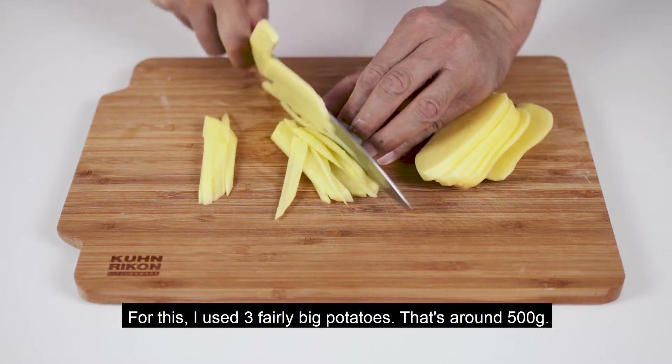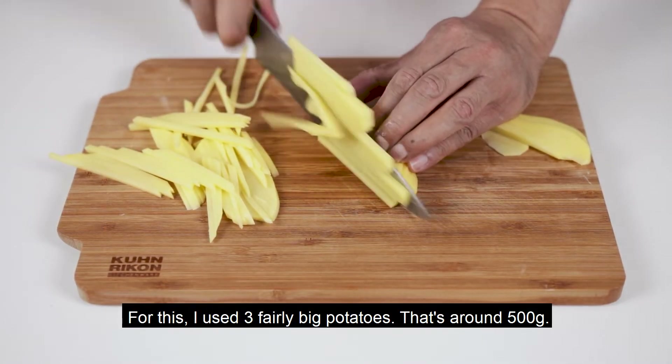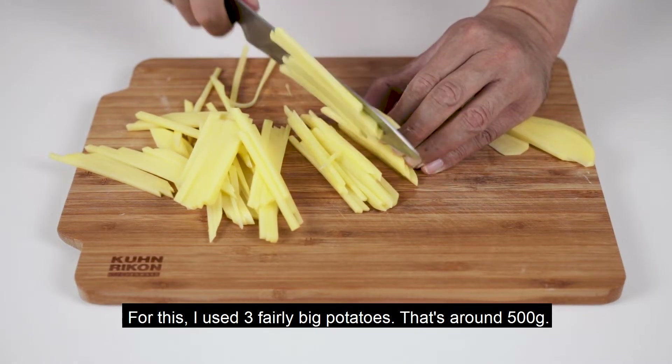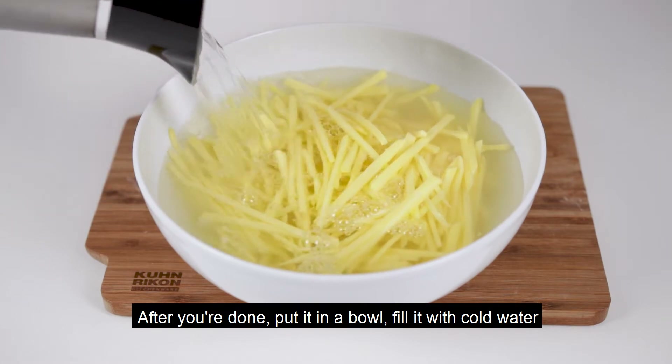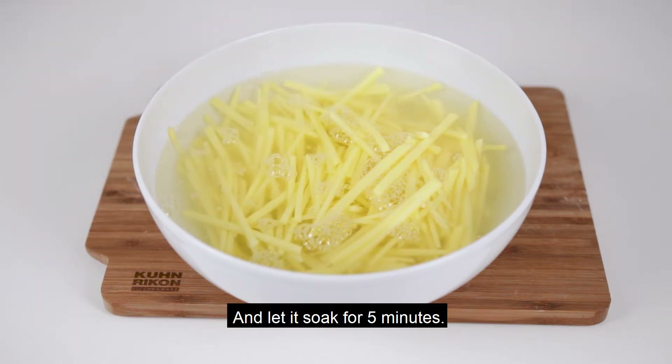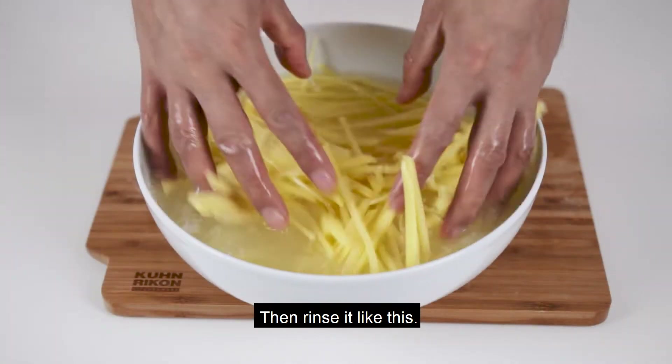Then the beans will be dried in the water. Once we cut the beans, we'll pour the beans and mix the beans.